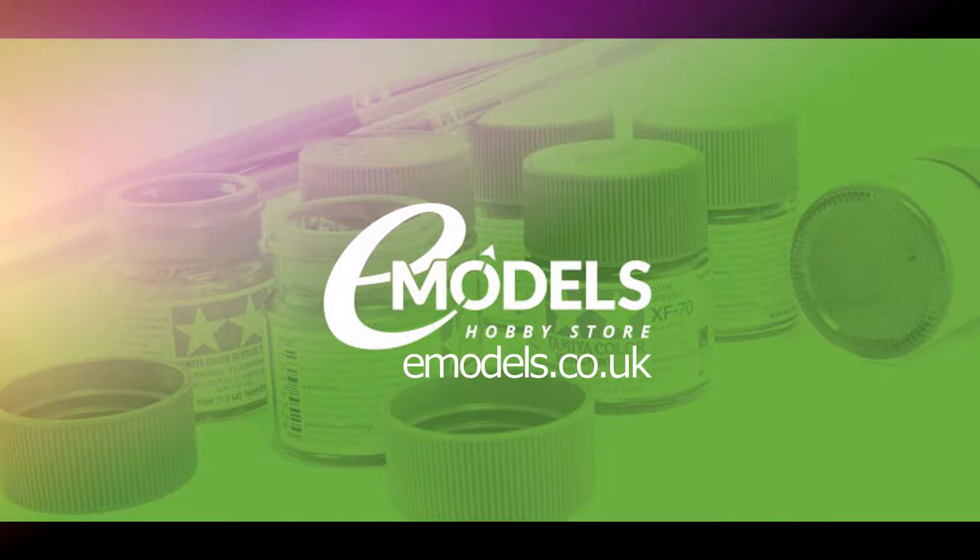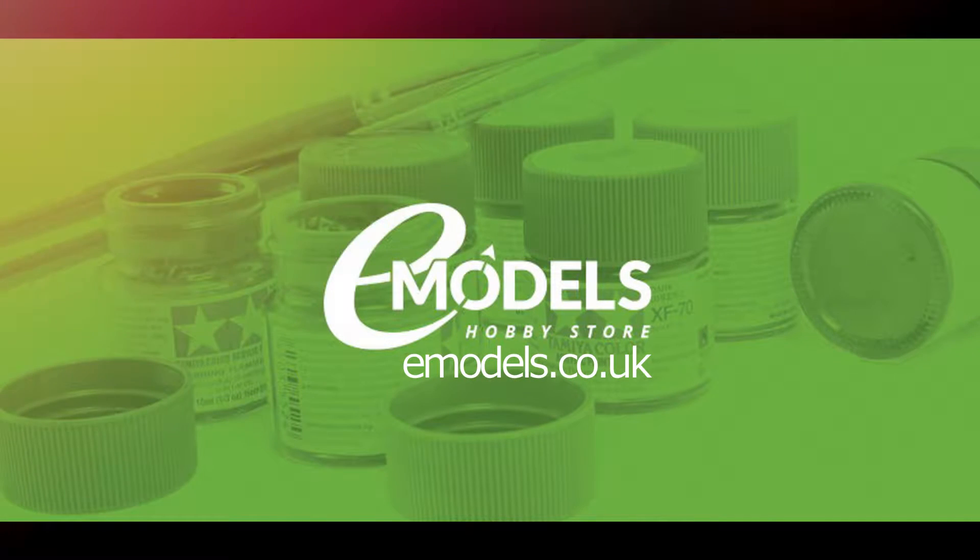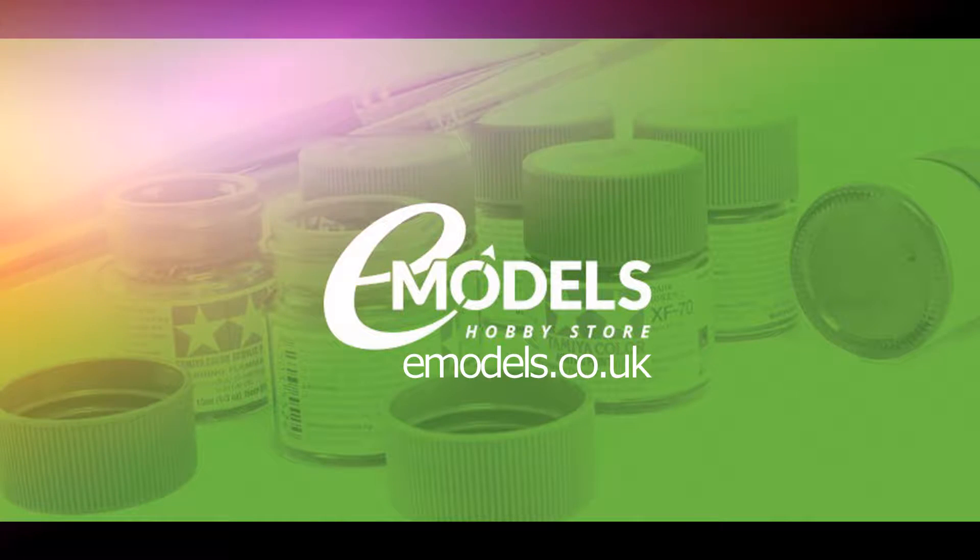Model Making Guru is sponsored by eModels.co.uk, your one-stop shop for all your model-making needs. eModels.co.uk — make something awesome.